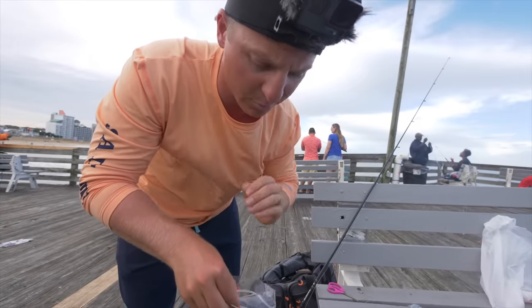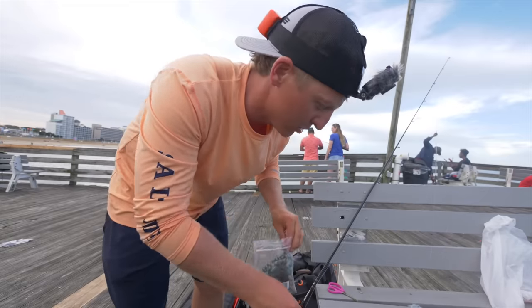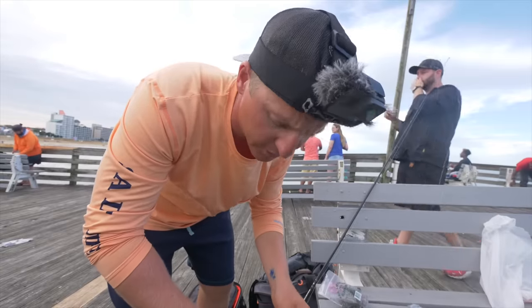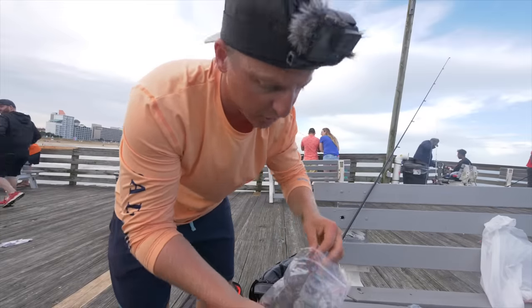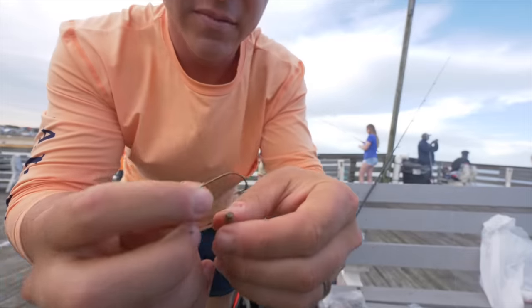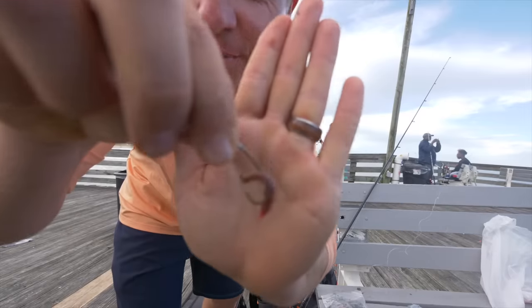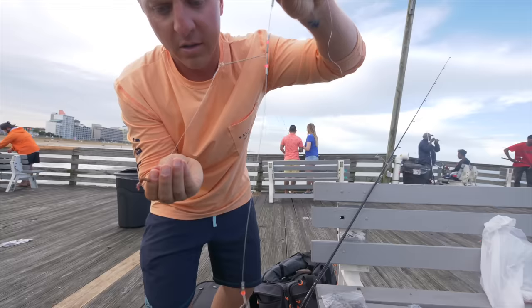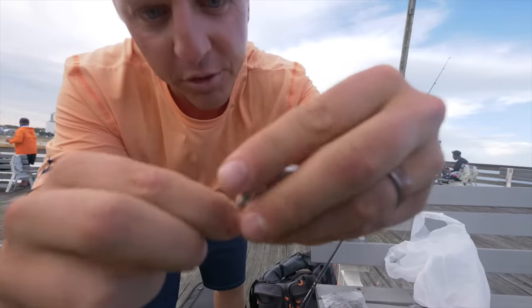Bloodworms and fish bites are like the prime baits for spot and all your basic pier fishing species. If you're brand new to fishing and you're down at the pier for summer vacation, bloodworms and fish bites are what's going to get y'all on fish. Kind of gross, but they get the job done. Just take your bloodworm — you don't need a lot on the hook, just a little bit. That's all you need. Got our bottom rig set up, bloodworms on, and now we clip on the pyramid sinker just like that. Super easy.